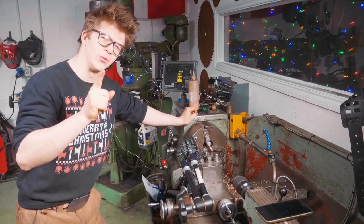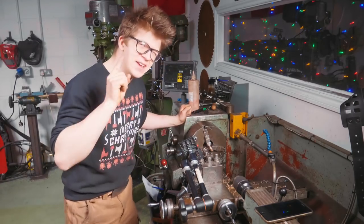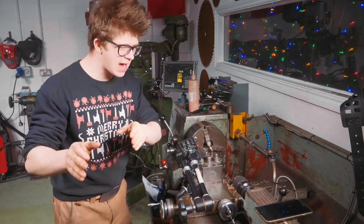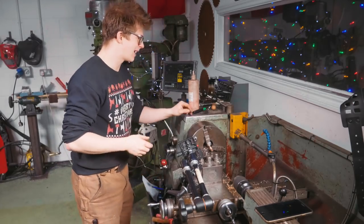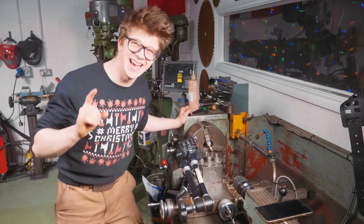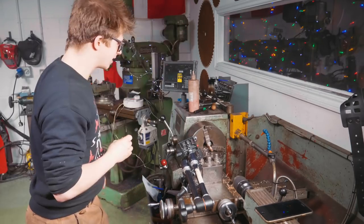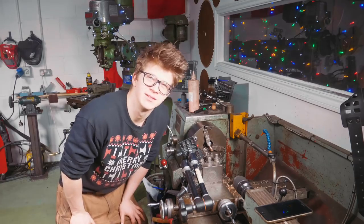So here is what you've seen me do. You've seen me take a facing cut on the end, put a centre drill in, use a 5.8mm drill bit, then for the first time ever use a reamer — I halved the speed and doubled the feed. A little bit of Googling told me how to do that. Then I took some cuts along the side and brought it down to 10.000mm — like the most accurate thing I've ever made. This is just so unbelievably satisfying.